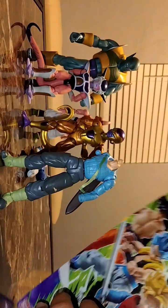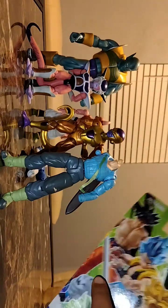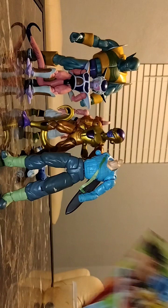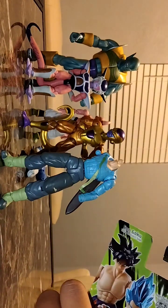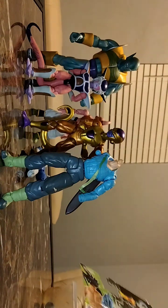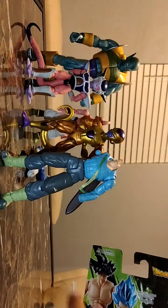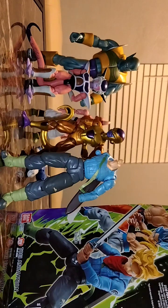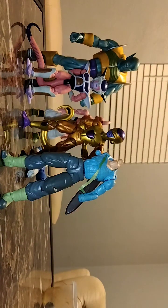In the back we got Ultra Instinct Goku. Gogeta — I lost his arm, but my friend is going to give me a replacement arm and actually the whole entire body just for some Pokemon cards, because he collects Pokemon. I don't collect Pokemon like I used to — I'm just going to keep my rare Pokemon cards. And of course this is what Trunks is supposed to look like, but I'm going to get a replacement Trunks. The artwork looks great.